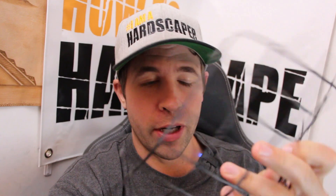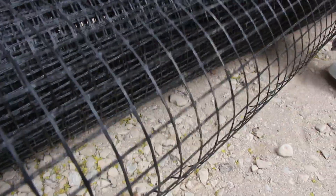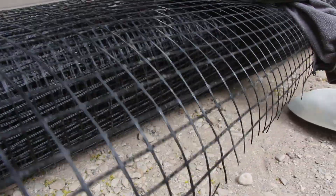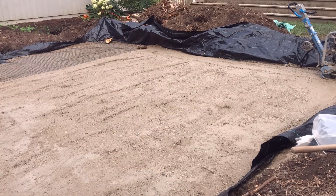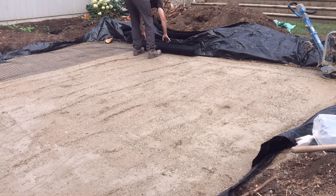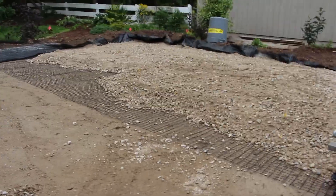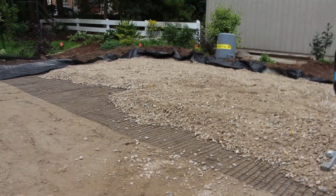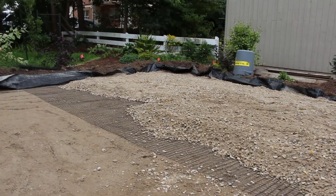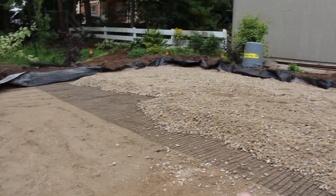This is geogrid — specifically a biaxial geogrid — and what it does is help to stabilize the aggregate in your base. It has holes in it called apertures, and when it gets rolled out in your base system and the gravel aggregates in that base material strike through the openings of those apertures, it helps to interlock those aggregates, which also helps to stabilize the base material placed on top of the geogrid.